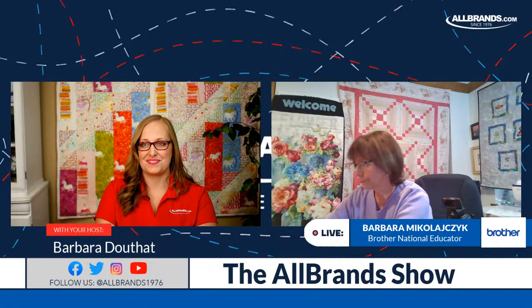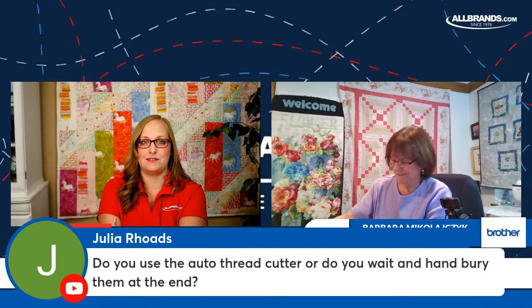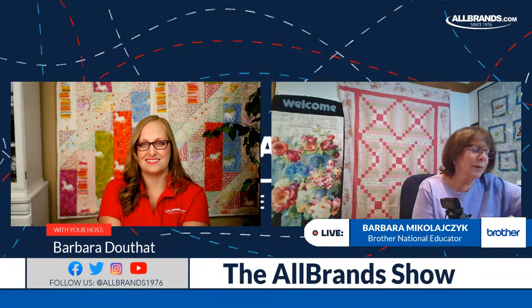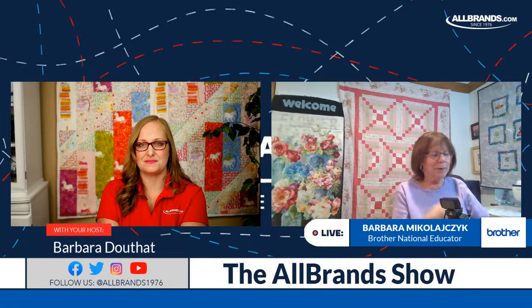Julia asks: do you use the auto thread cutter, or do you wait and hand-bury your tails at the end? Since I'm a garment sewer and not a traditional quilter, I trim rather than hand-bury. I try to use threads that disappear in my projects and backings that allow that. Real quilters are going to want to bury their threads — totally understandable.